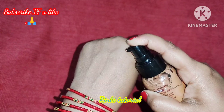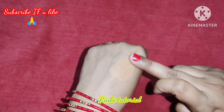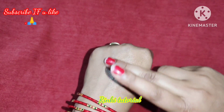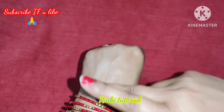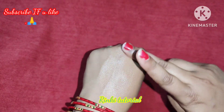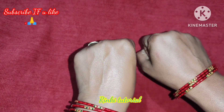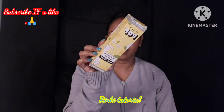I am going to swatch this on my hands first and then show you the full tutorial to create a makeup look. As you can see, I have not applied anything on one hand. I have applied the tinted moisturizer on the other — it blends very easily, is very glowy, and absorbs nicely into my skin. You can see the difference between both hands, and this tinted moisturizer matches my skin tone.